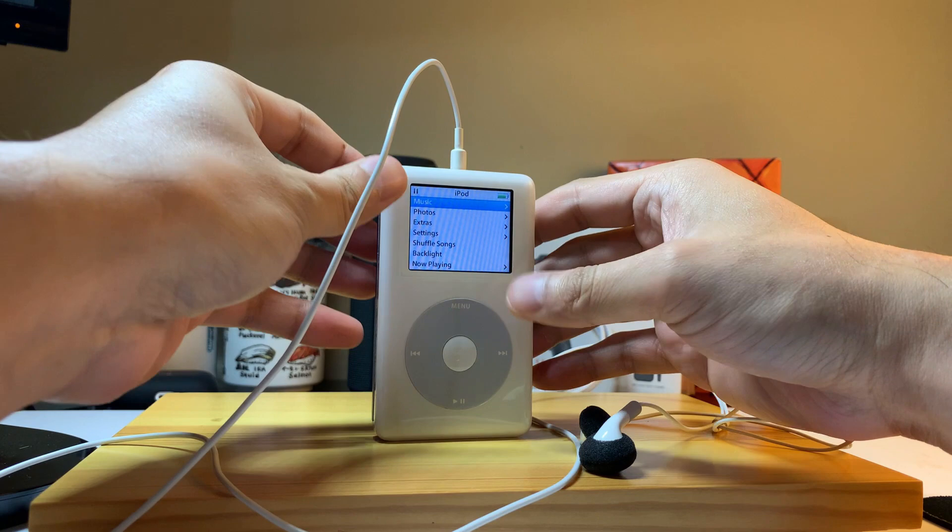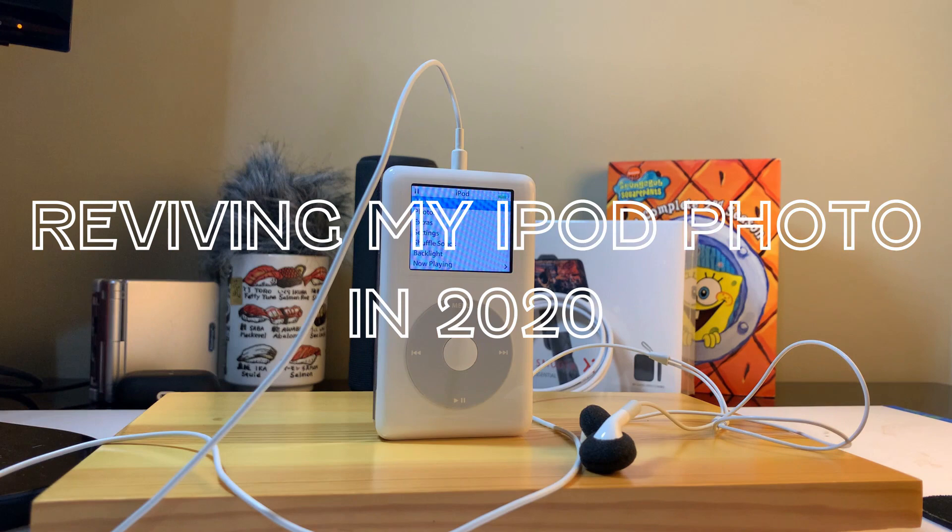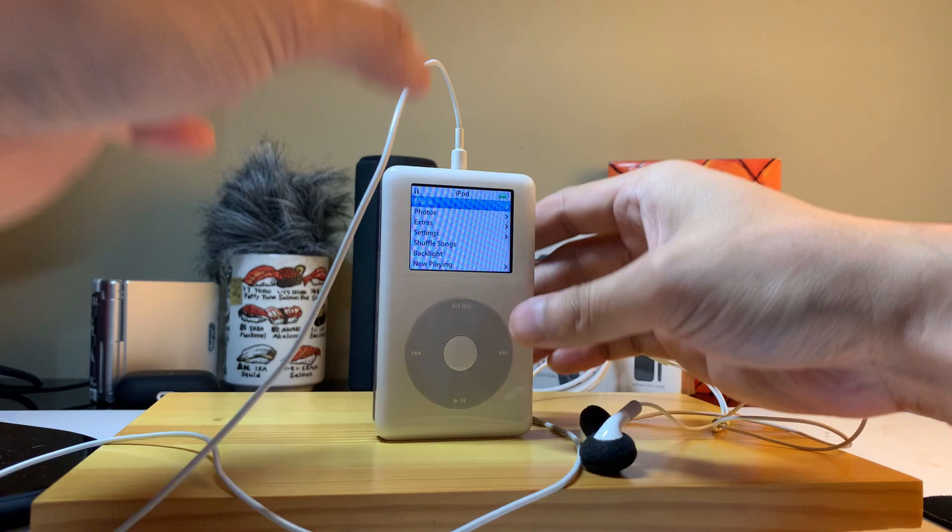What's up guys and welcome back to the channel, and if you are new here, welcome. Today I'm going to show you one of my latest projects that I've been working on. I was able to get my hands on an iPod photo and wanted to modify it in an attempt to keep it modern in 2020. Was it worth it? Stay tuned to the end to find out.